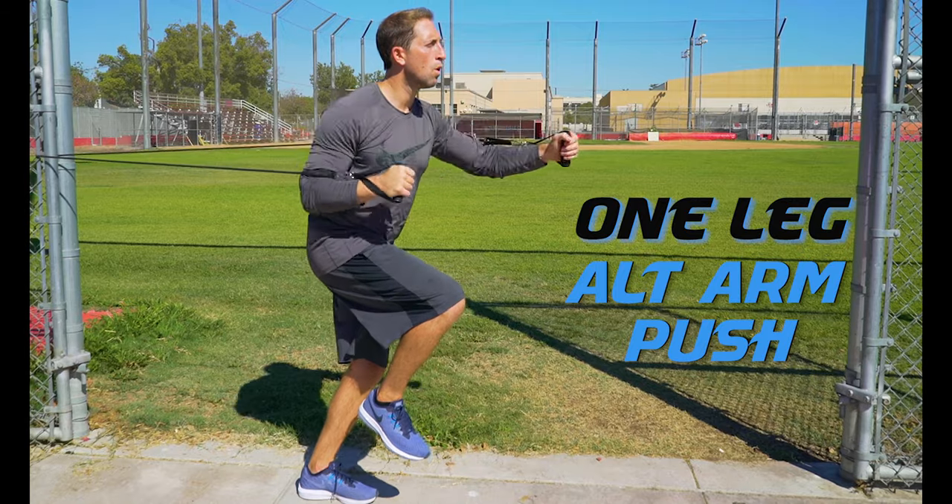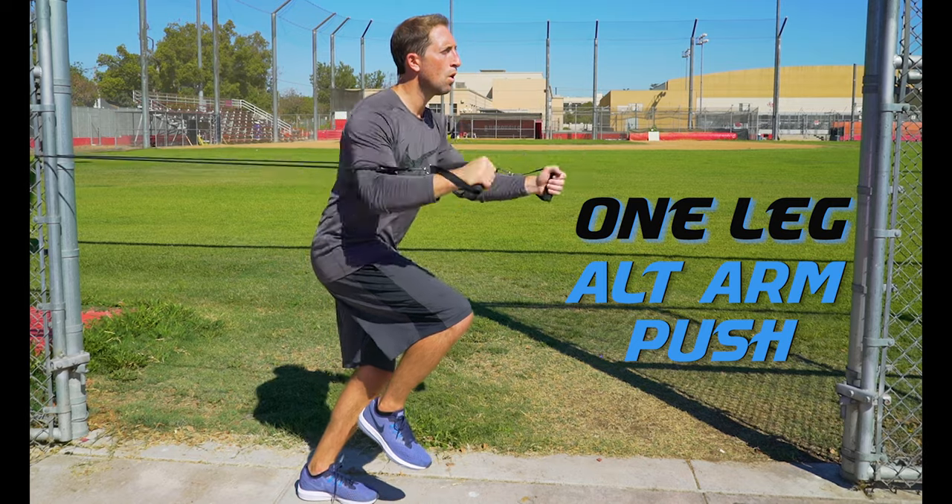Make sure to switch legs with each set and try to keep your pushes controlled and through the full range of motion.